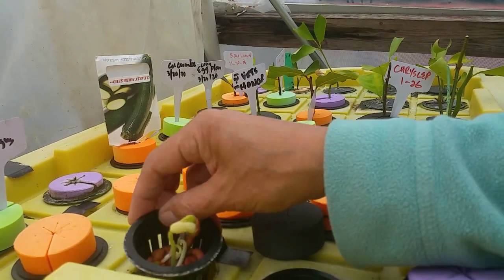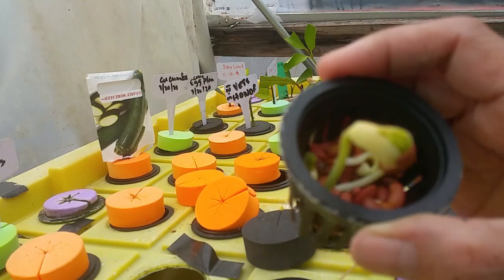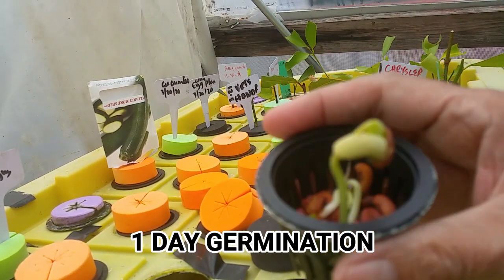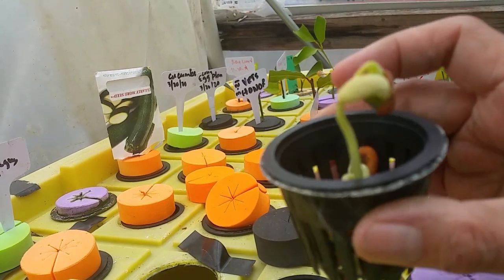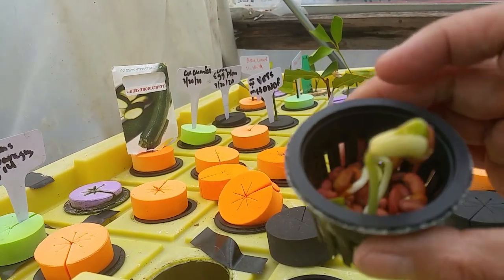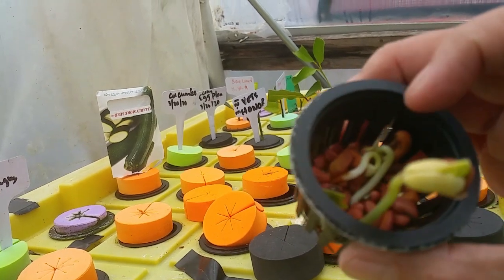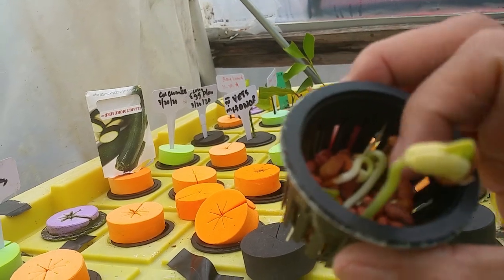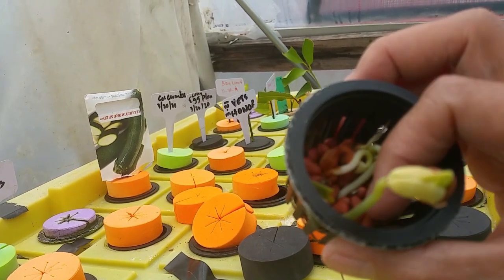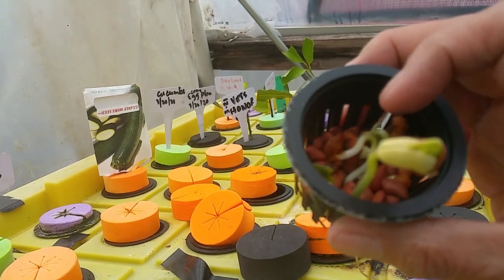This is the result of the asparagus beans we propagated in the aquaponic system — it took only one day to germinate. Normal germination is 10 to 15 days, but because we use this kind of system it allows the seeds to germinate faster. As you can see, I put too many seeds inside the knitcap and only a few seeds are sprouting — some are not getting wet, that's why they didn't germinate.